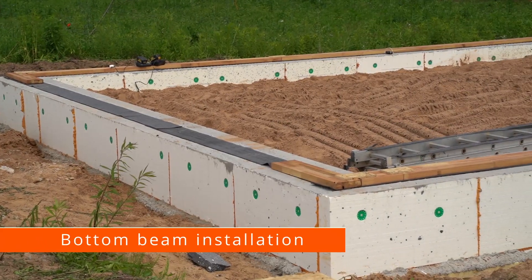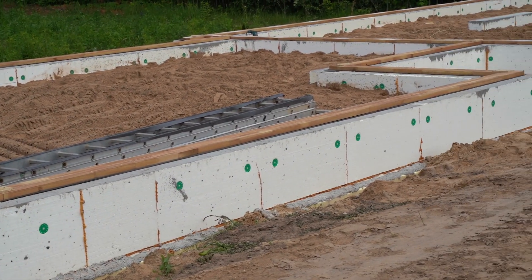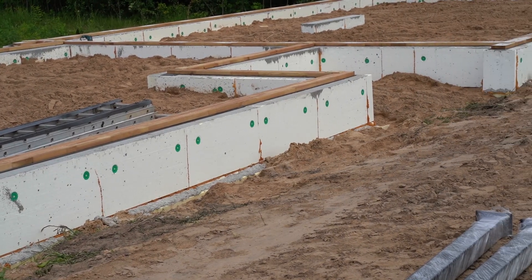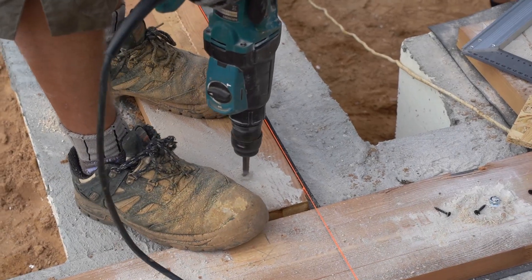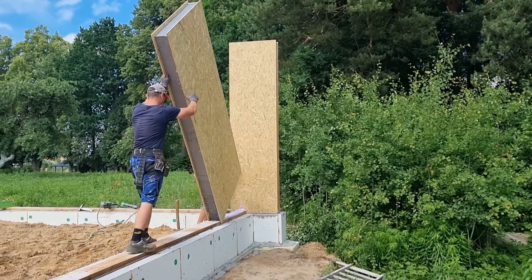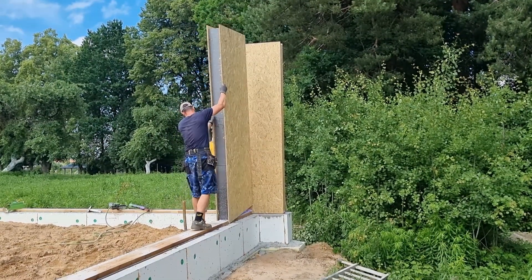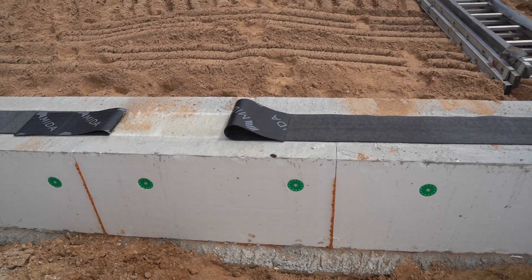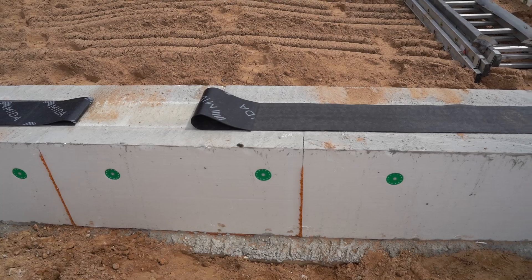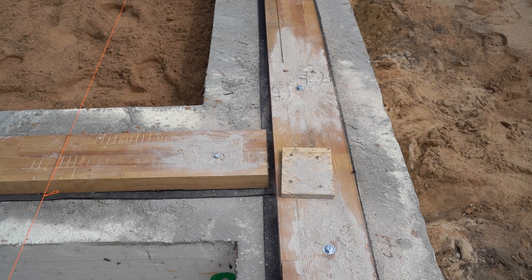The most qualifications and measurements will be required when installing the bottom beam. It will connect the foundation to the house, making the house resistant to tornadoes or earthquakes. By precisely installing the bottom beam, the panel installation will be like a puzzle. It is important to note that waterproofing must be installed between the foundation and the beam — it can be applied or laid in rolls. Gaps must be left at the corners for the panel sheet.